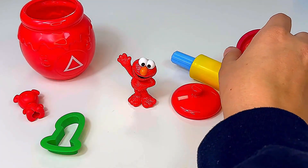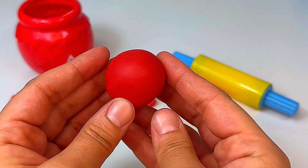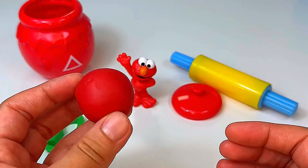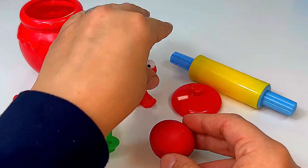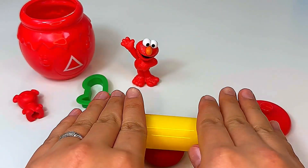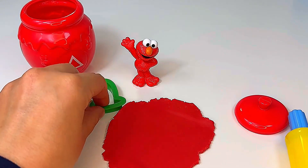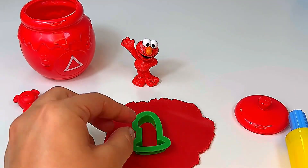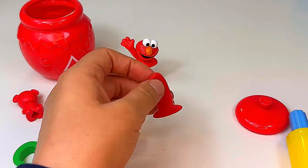Let's see what else Elmo has for us. It's a red play-doh ball. I have an idea — let's make a number one out of our play-doh. First, we need the rolling pin to stretch our play-doh. Now we're ready to make our number. Then we take our number and press it in the play-doh. And there's our number one.